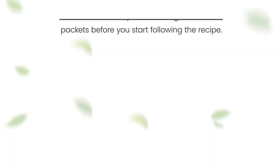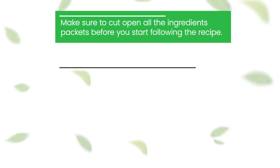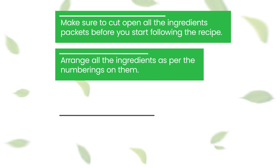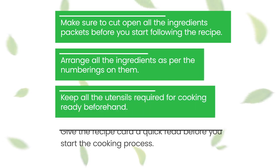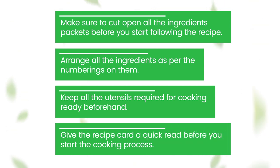Before you start cooking, keep these points in mind: make sure to cut open all the ingredient packets before you start following the recipe, arrange all the ingredients as per the numberings on them, keep all the utensils required for cooking ready beforehand, and give the recipe card a quick read before you start the cooking process.